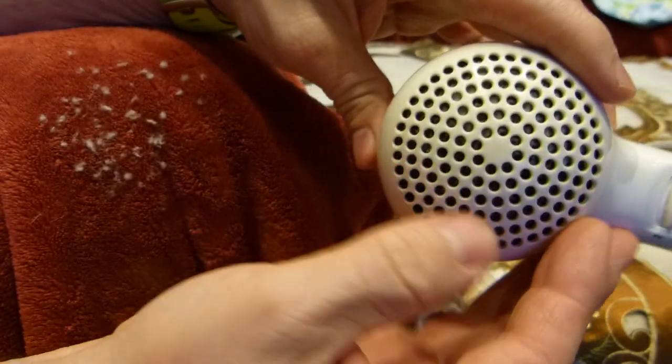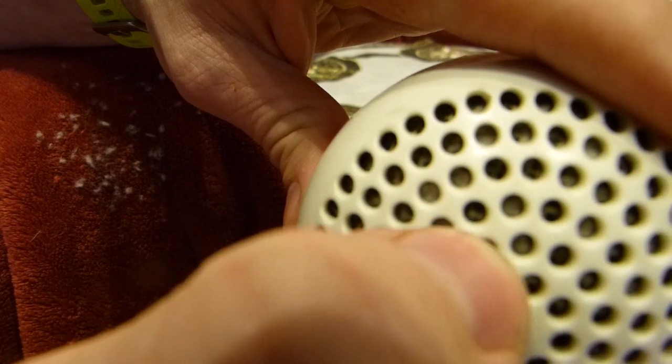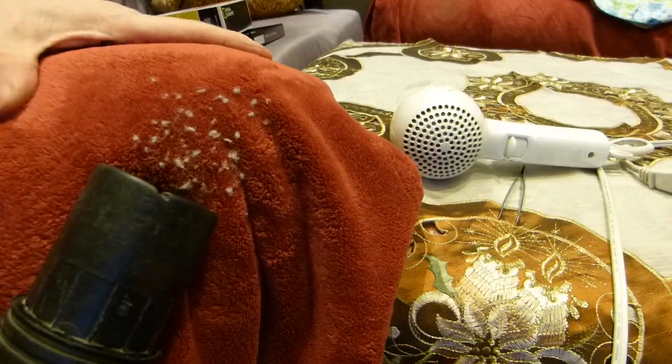Everything looks black and looks normal — well, not really. There will not be enough air flow if those holes are clogged up. And then all this lint, of course, can just be vacuumed up very simply.